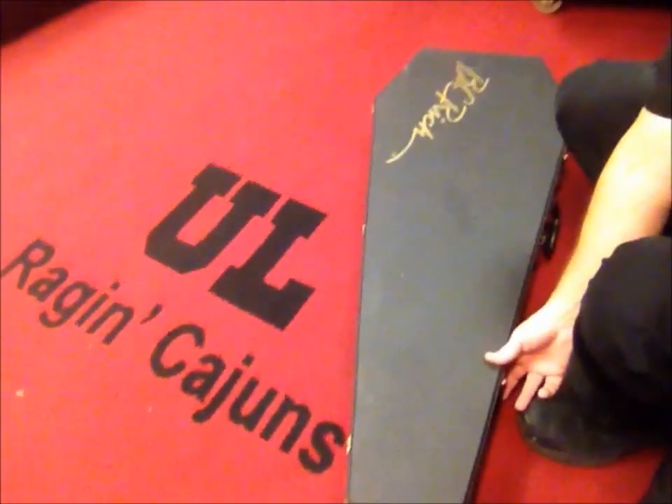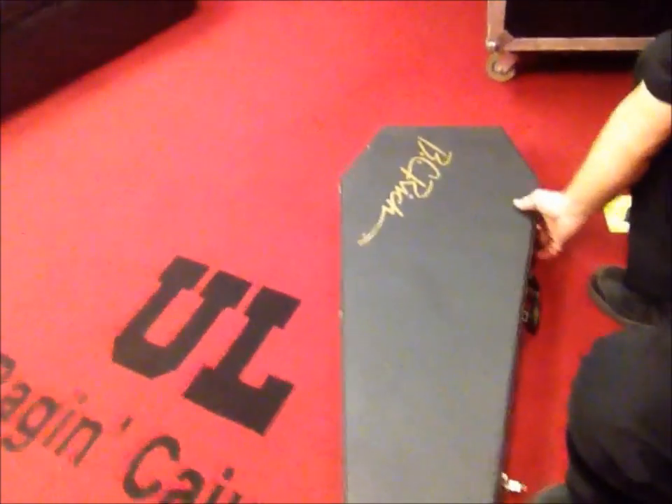You'll also need a vacuum or something to clean up the tiny bit of shavings. I've got this BC Rich Warlock MJ series electric guitar here.